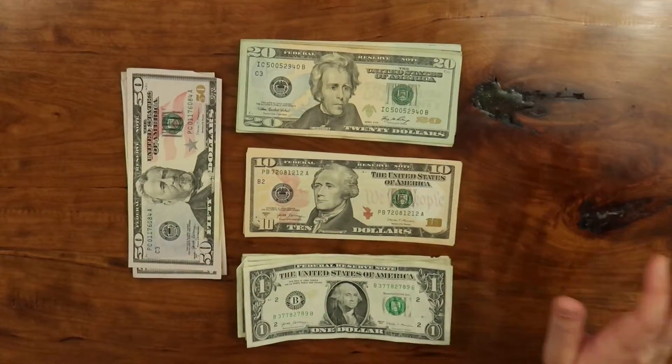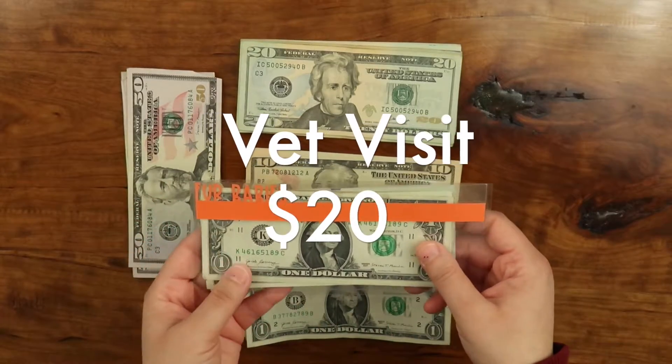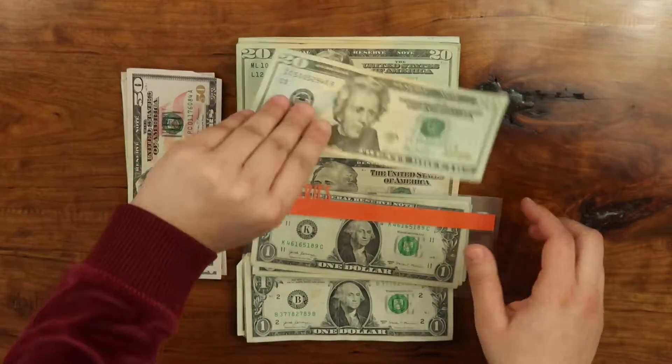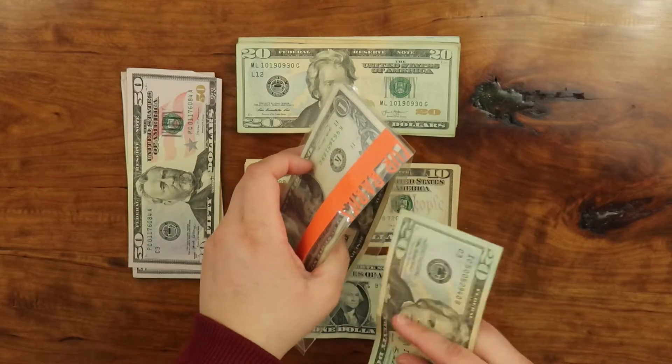The next one we have is my vet visits, and my vet visits get $20 as always. I used this the last time I went to the vet, so this has gone down.